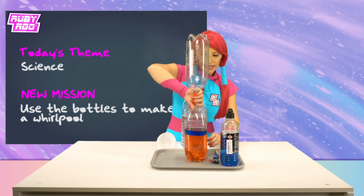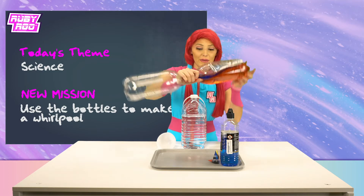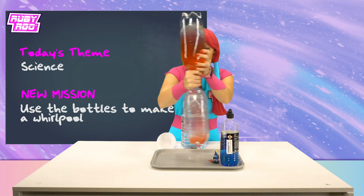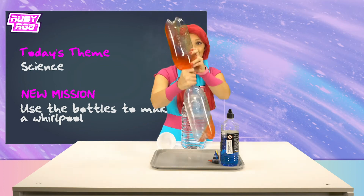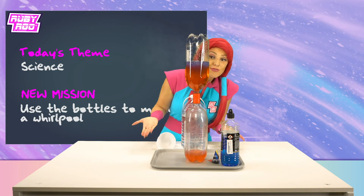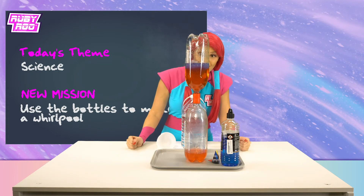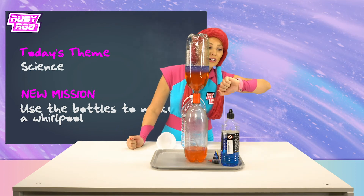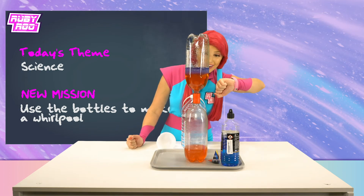You got it, buddy! Here we go! Flipping and spinning! Ruben, look — a whirlpool! It's working! We did it! And guess what, little buddy? You didn't even get soaked with water this time!